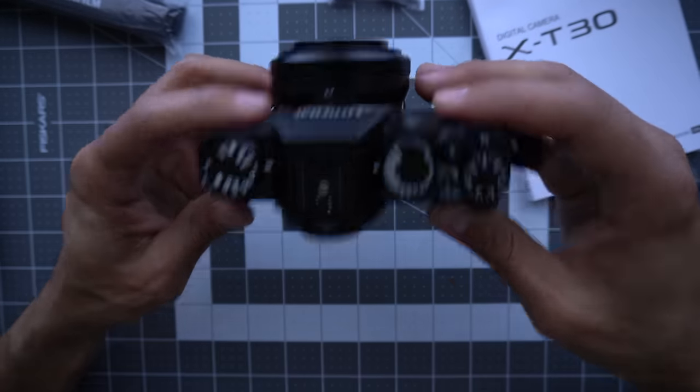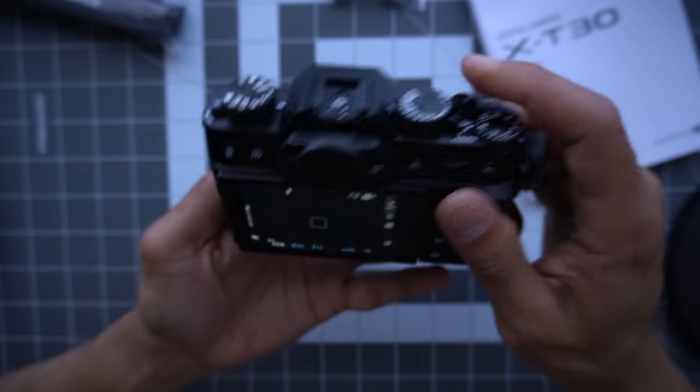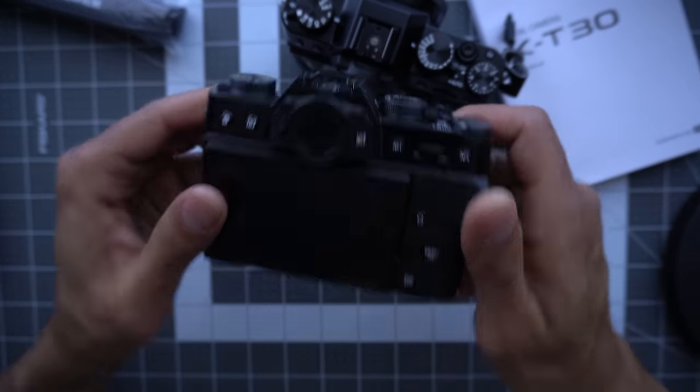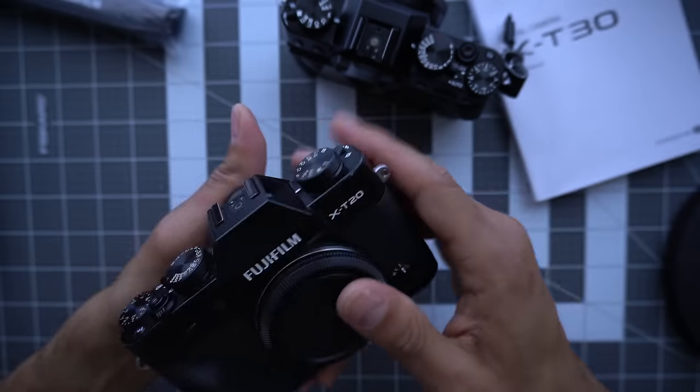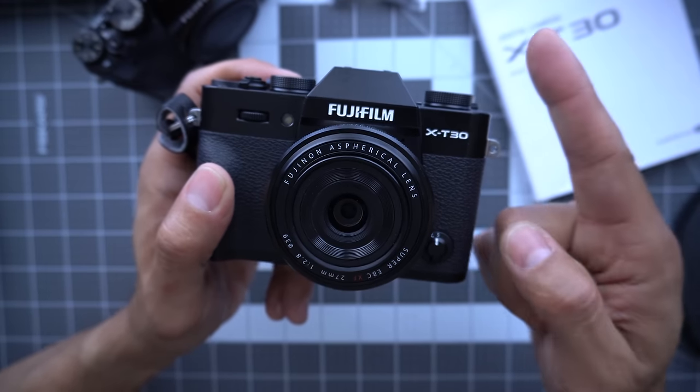That should get you started. If you want to know how to shoot with the dials and all that, I'll link up an old video from the Fuji X-T20 which shows you how to shoot with your Fuji camera using the dials, especially if you're coming from another camera. Hope that was helpful and I'll see you guys next time.